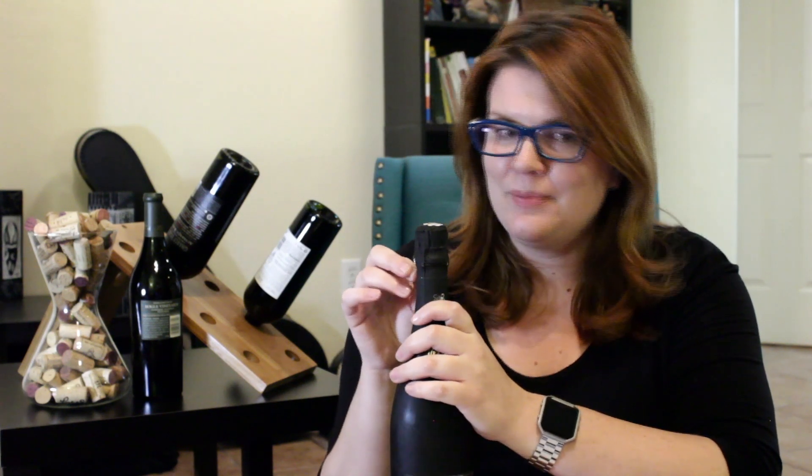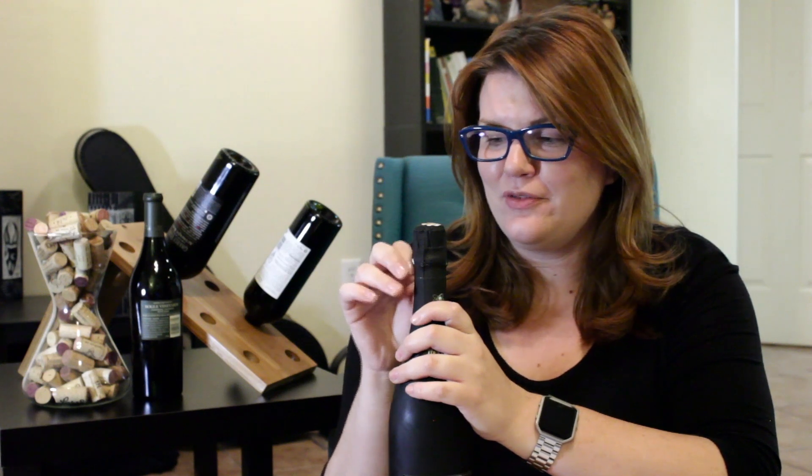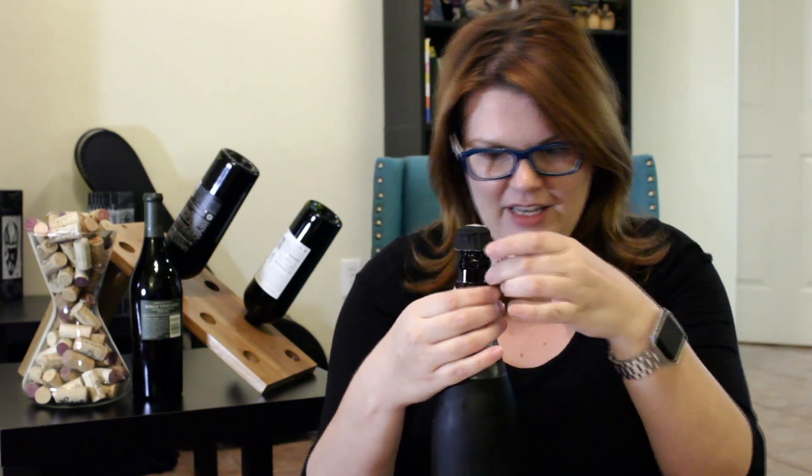First off, you want to take the wrapper off. There are usually perforated lines around here — I just take the whole thing off because, you know, YOLO.